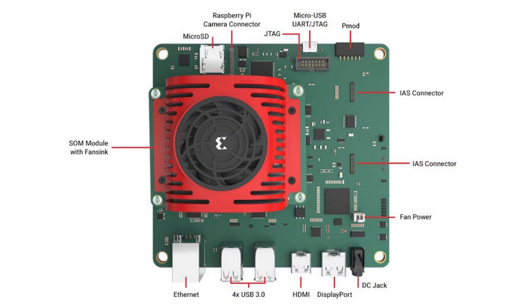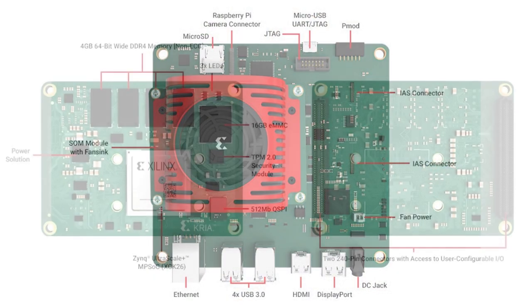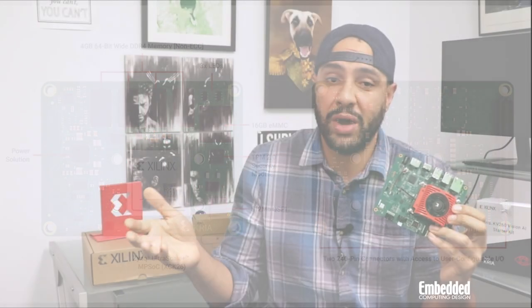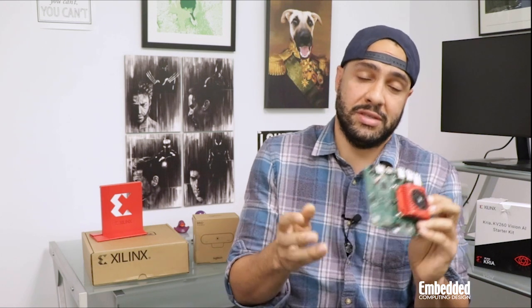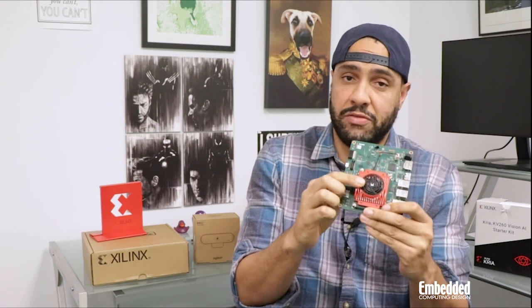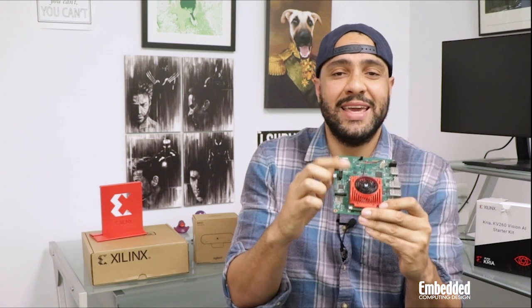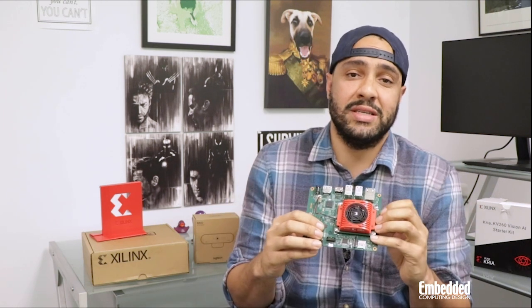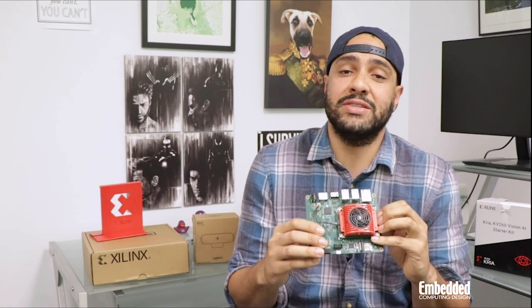The 119mm × 140mm × 36mm KV260 itself isn't yet rated for production deployment, but it can get you well on your way thanks to a package that includes a carrier card on the bottom, the K26 module, and what's covering the module — a fan and heat sink. The 7.5W to max 15W system needs this thermal management solution in certain applications.